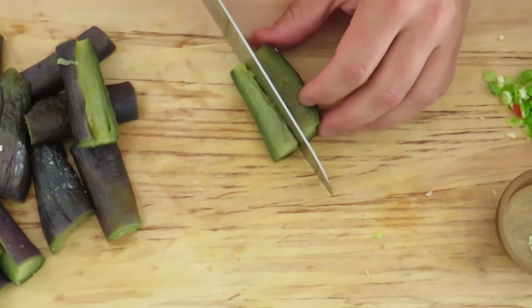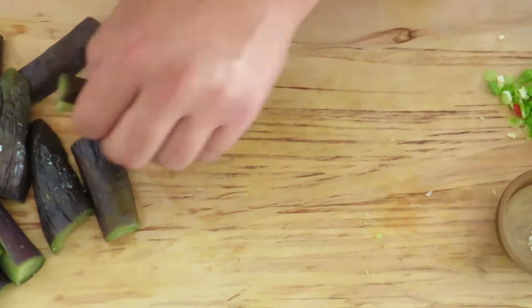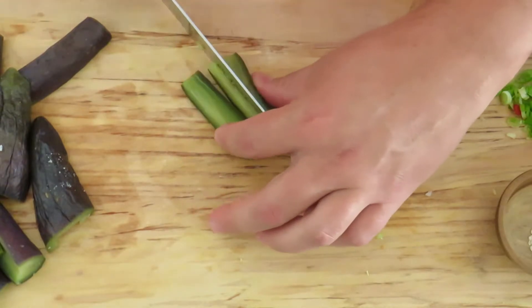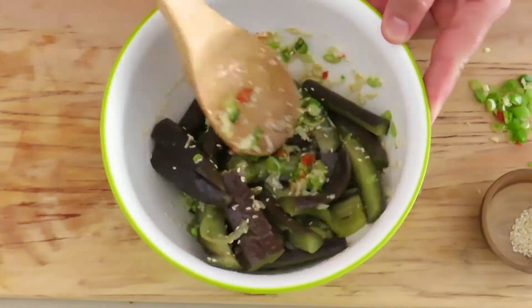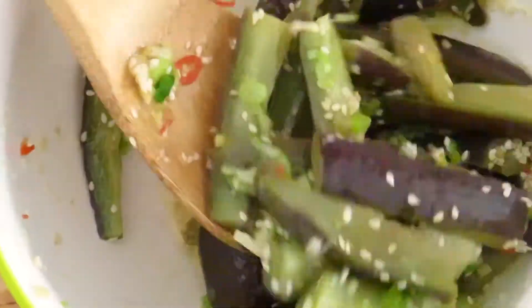Once the pieces are cooled, you're going to want to cut them in half again, or in thirds if they're a little bit bigger piece. Add all of those pieces to our dressing or marinade, give it a nice mix. The eggplant will soak up all of those flavors and it will be delicious.